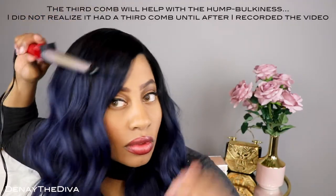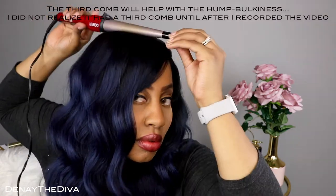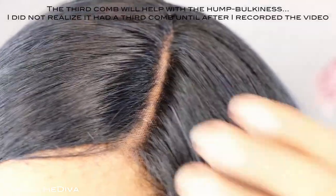So I went ahead and added some shadow, then I used a curl wand and kind of brought this down because it did have some humpiness and it just didn't lay as flat as I thought it should. I just went over it with a curl wand and got it flat. I am very pleased with the look, so I hope you guys like this unit as well — it is definitely big head friendly.